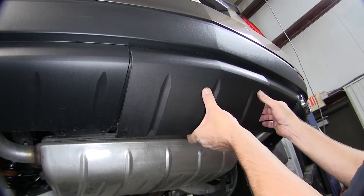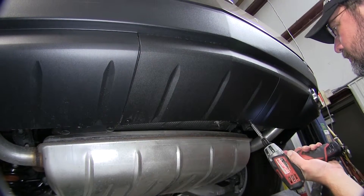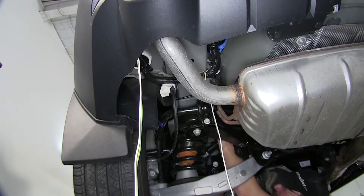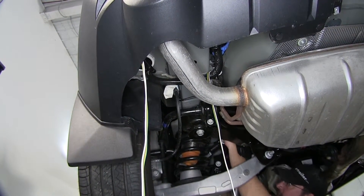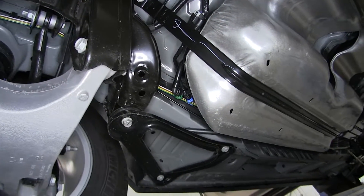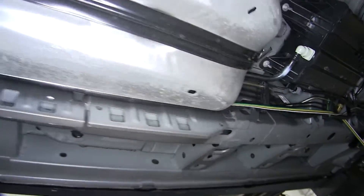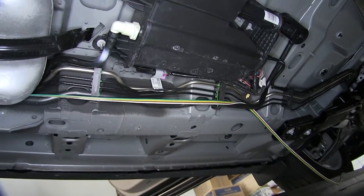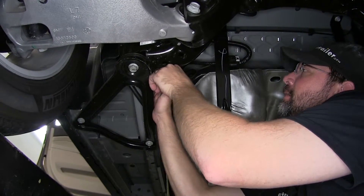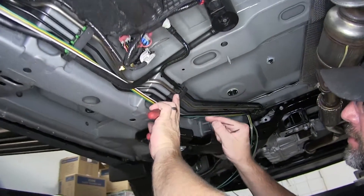Now with the connections made at the tail light, we'll go ahead and take the remaining portion of our four-flat wiring harness and route it up to the front of the vehicle. This is where it will be especially important to stay away from moving components such as steering or suspension, or excessive heat such as exhaust. As we route the four-flat connector, we'll also secure it as necessary using zip ties. Once we've finished securing the wire, we'll go ahead and cut off the excess from the zip ties to clean up our install look.